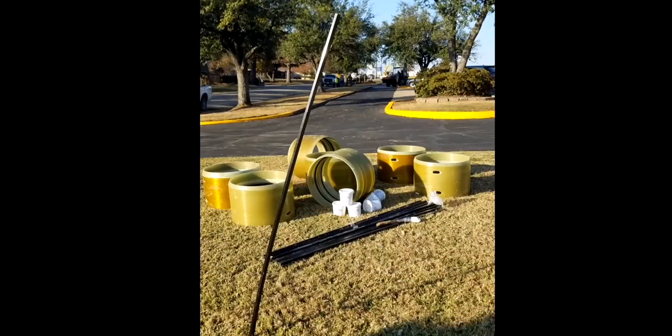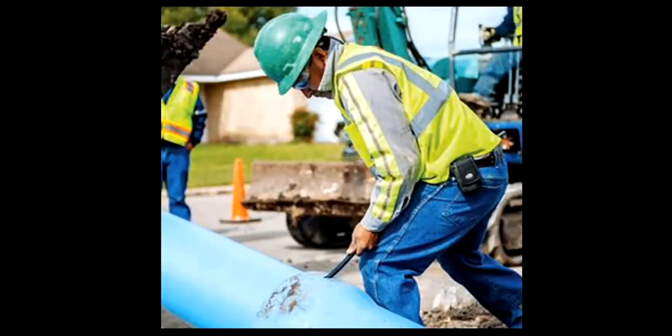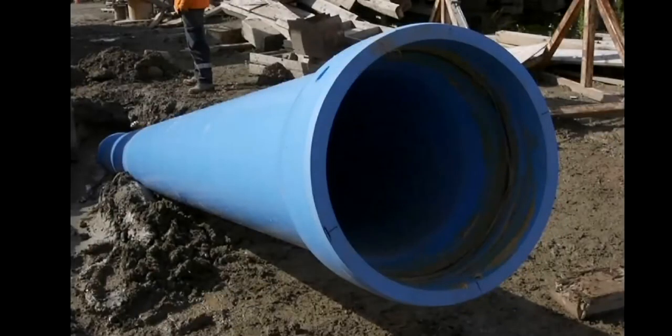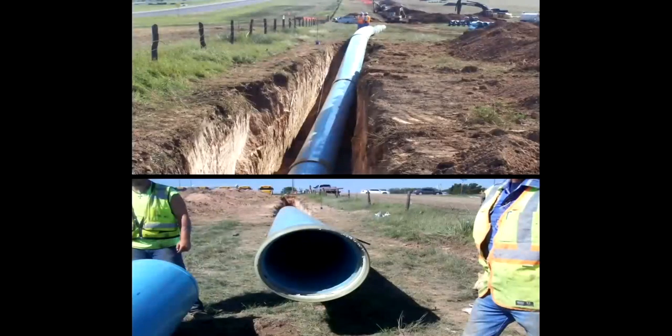The simple design and user-friendly application make it a favorite with municipalities, engineers, and contractors alike. Sertiloc is commonly used in trenchless installation methods like horizontal directional drilling and pipe bursting through casings, and in traditional open-cut installations where restraints are required.